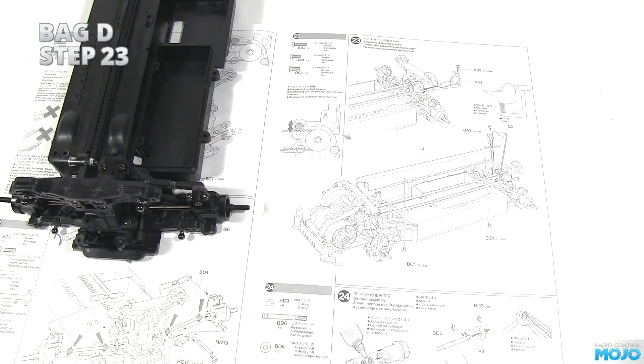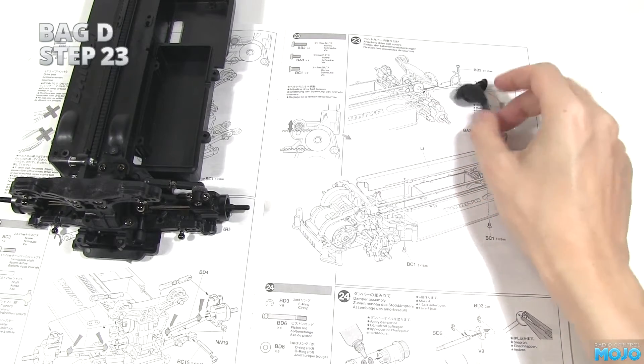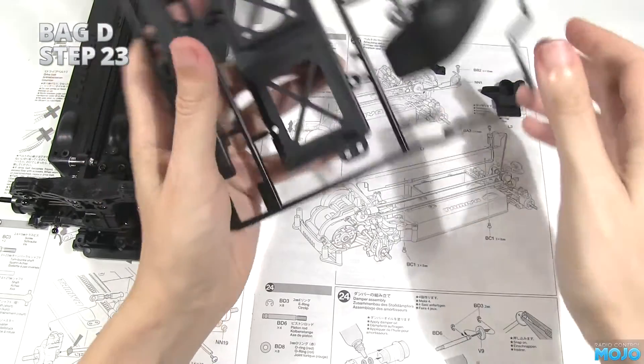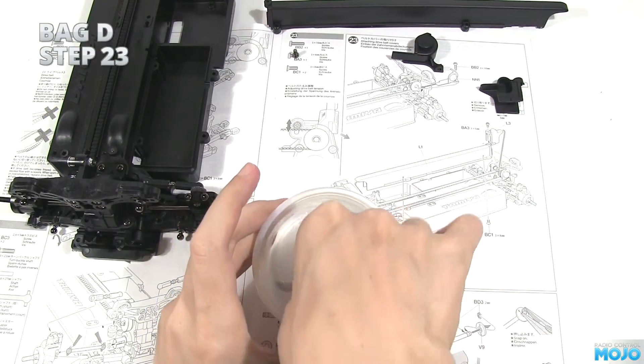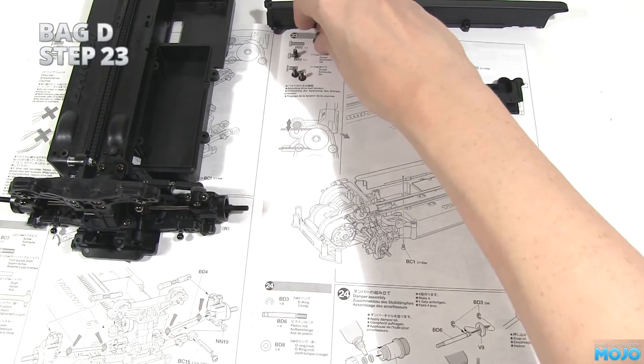Step 23, the belt cover. We need NN1, the rear section; L3, the tensioner cover; L1, the belt cover itself; a single 6mm screw; two 8mm countersunks; and a regular 10mm screw.